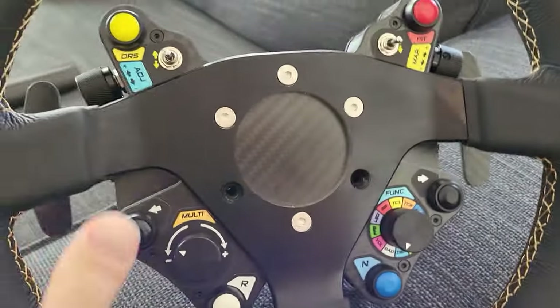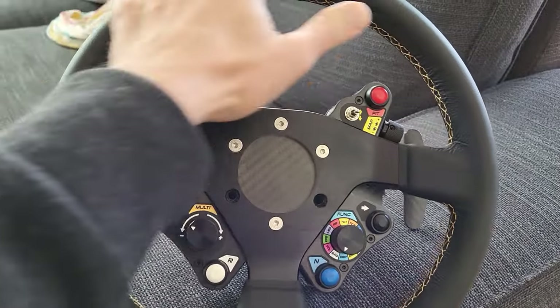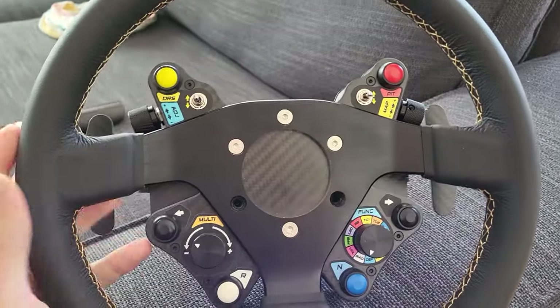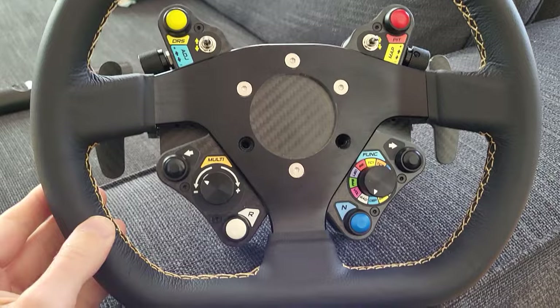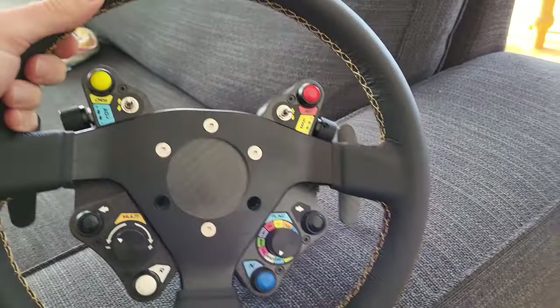I also ordered this rim from AliExpress — it's a 300mm rim. I've been pretty happy with it. I've just done some Super Formula races with it and had some good results.